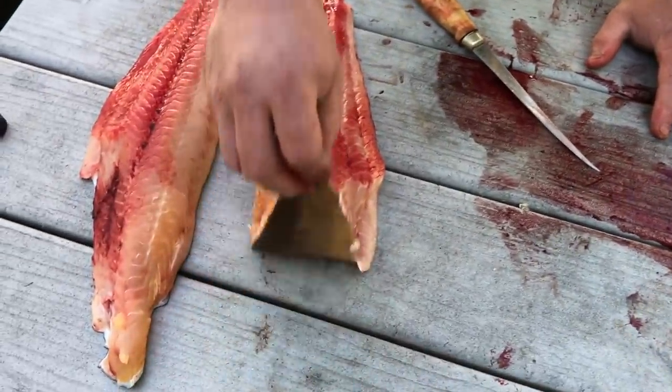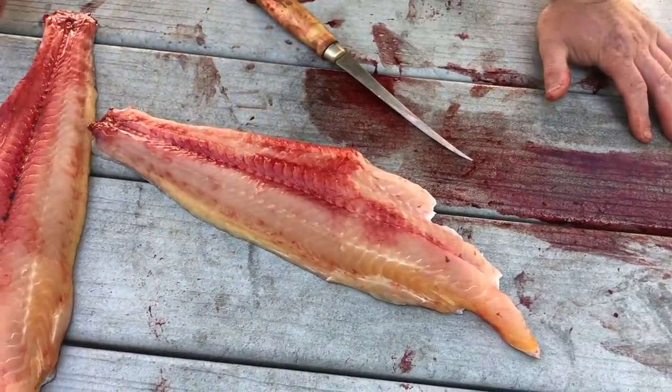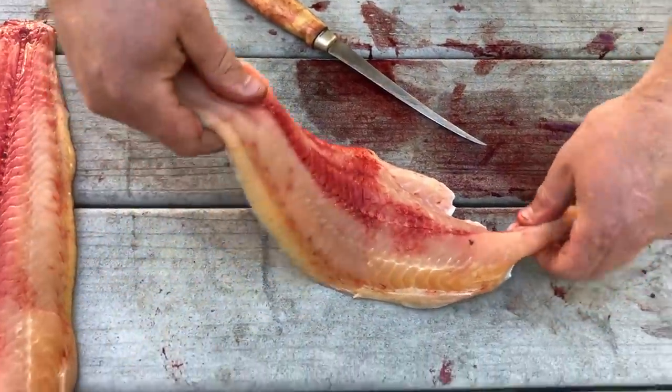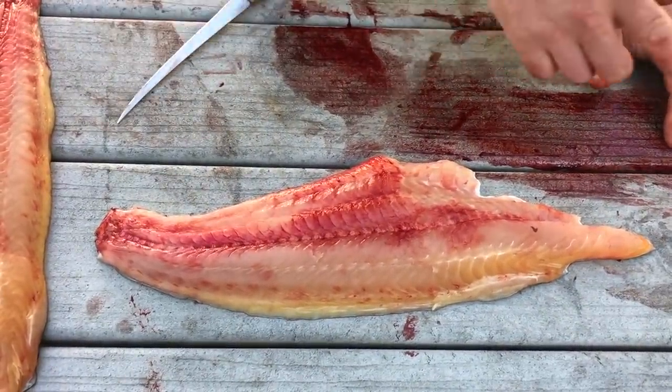There's this skin here that I'm going to fillet off. That's where a lot of people would take the pliers first and try to get the skin off. I'm gonna show you how I do that — very simple, as you would do with any fish. You would skin it off.